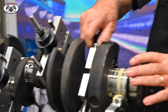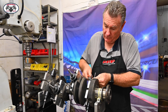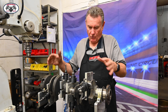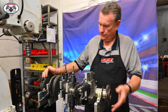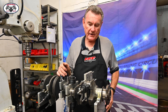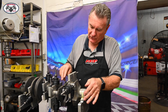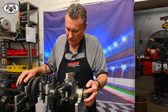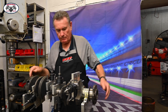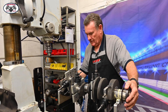Now we've got all our bob weights bolted on. This 327 — and all 327s — are what we call internally balanced, meaning all the balancing is actually on the crankshaft itself. The flywheel is neutral and the harmonic balancer is neutral. But we like to bolt those on anyway and spin the assembly with those two components in place, because that gives us a really accurate balance since they'll be running on the engine.